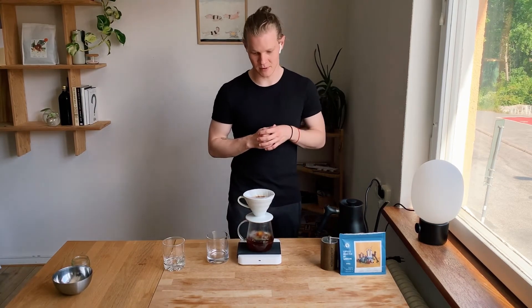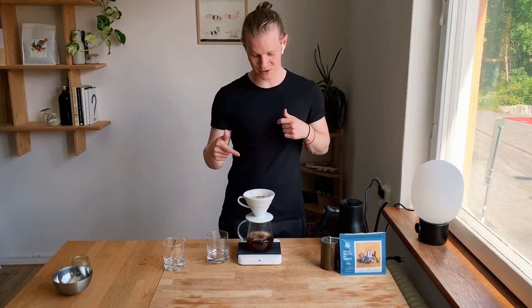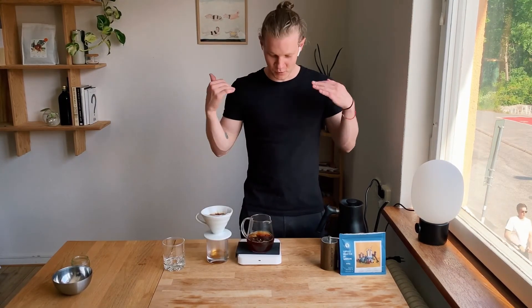Our coffee is just about to finish drawing through — and this is almost exactly two minutes, so this is going to taste pretty good. There we have it. Super quick, super easy iced pour-over for the summer.